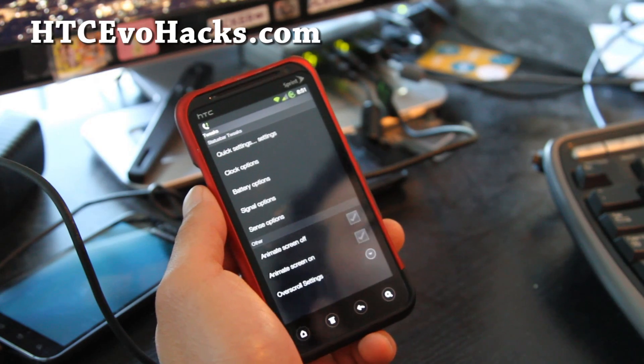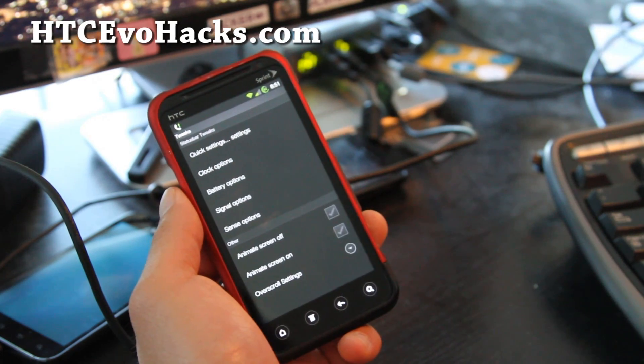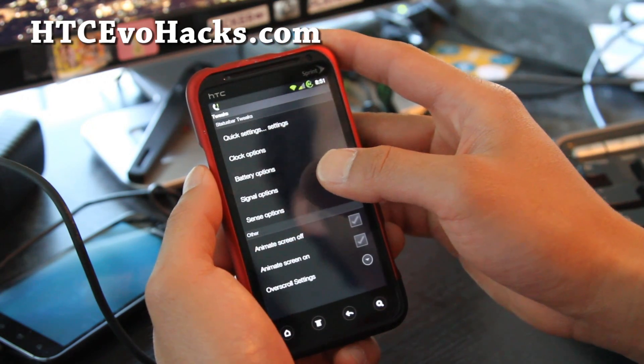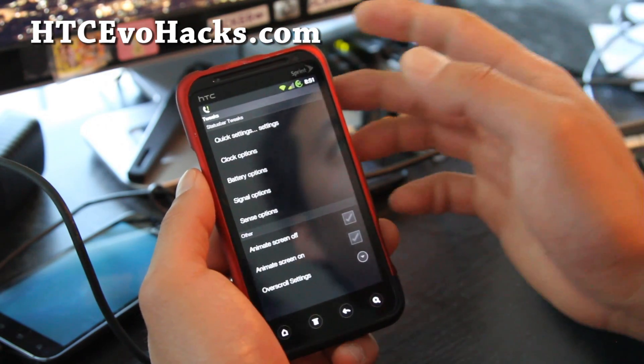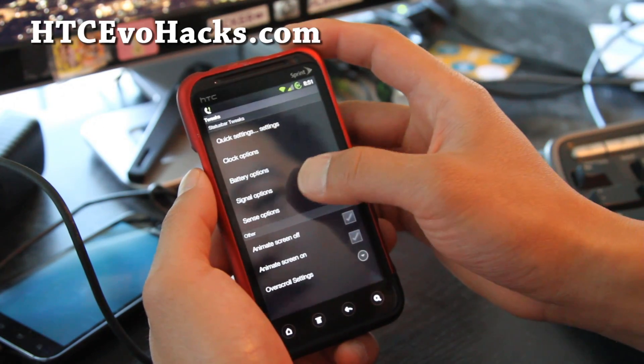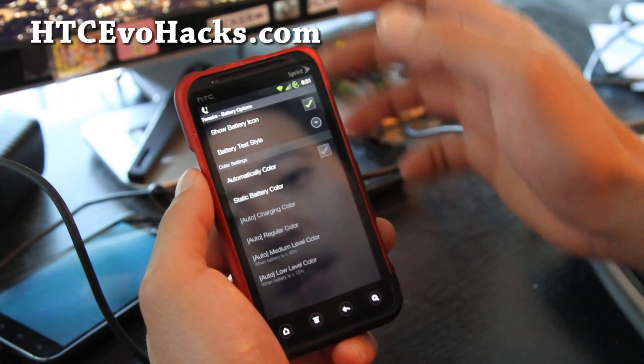I did review Virus ROM — I think it's from the same developer — that was for the 4G; this is for the 3D. There's a bunch of options: Sense options, battery options — like you can change the color.